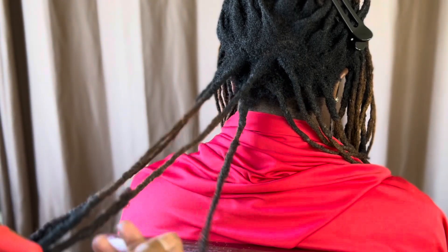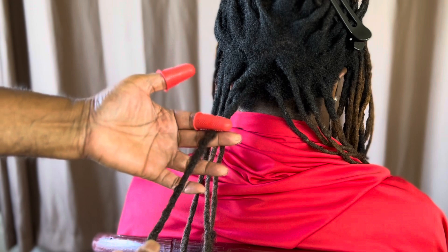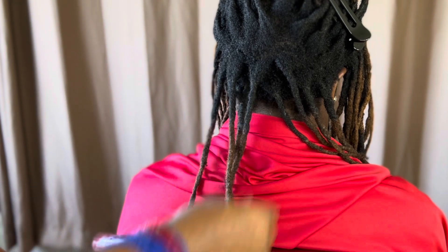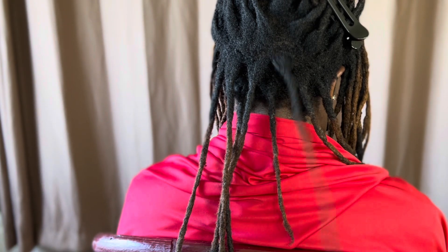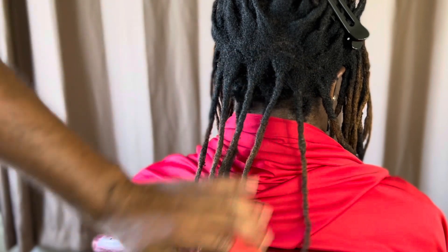We're going to add another piece to this hair here, because this hair was already about three inches — it's a short lock. You can add or you don't have to, but I'm going to have all of her hair the same length when we're complete. There's another short one, so we're going to find a longer extension for this hair.